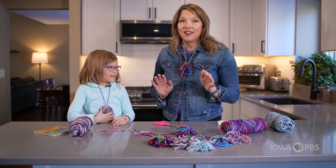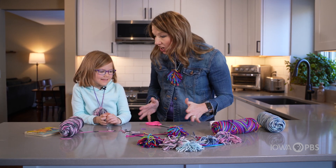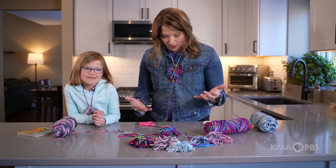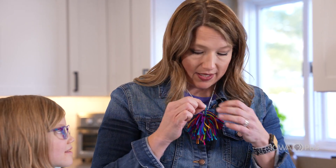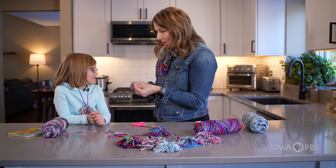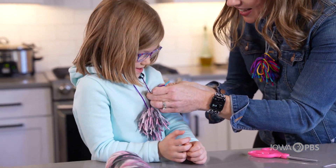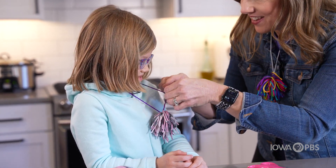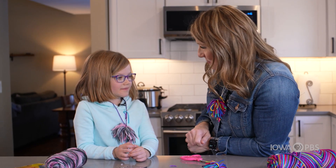So if everybody in the house had a warm fuzzy necklace like you and I, we could do this project with everybody that's here — we could do it with your class, with your friends at school, with any group. Here's how it goes: I'm going to take one of my warm fuzzies and pull it out just like this. When I give you a compliment, I'm going to tie it onto your string. Claire, I have so much fun when I get to hang out with you. And now I tie it onto your string and now you'll have my compliment forever and ever.